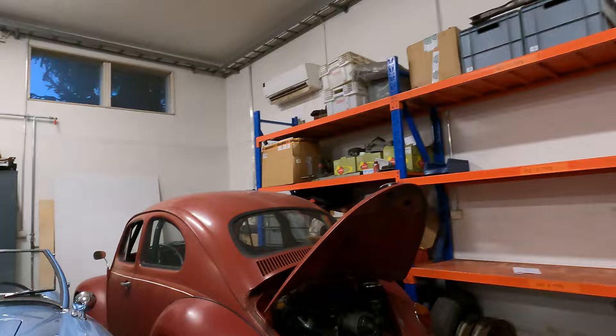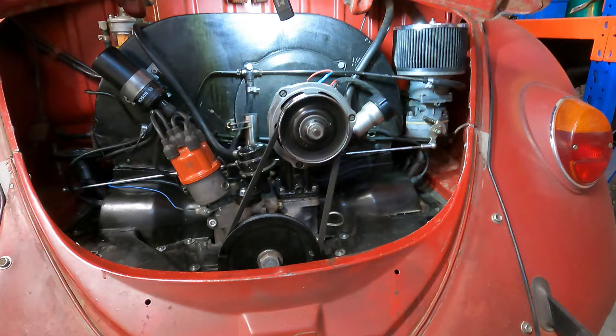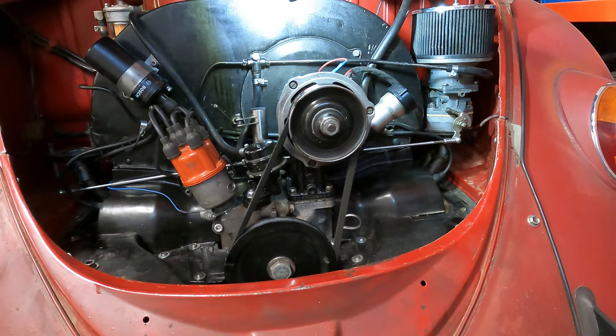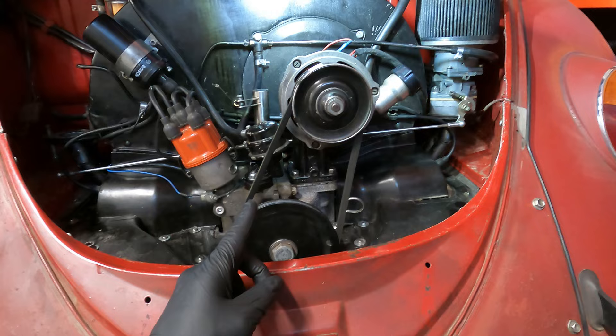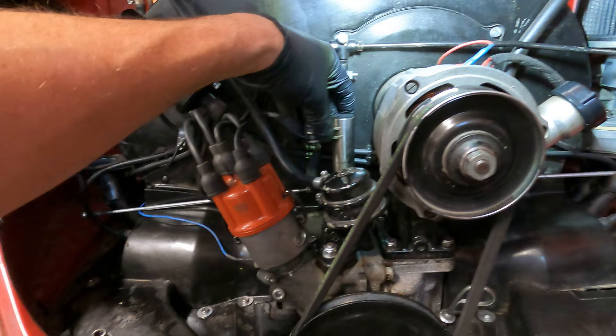So here we are - twin carbs. This one is still on there, the other one I've taken off. It's actually the next day now because I got a little tired yesterday. I already removed this side and we need to remove this side. This engine I built last year - it's a 1641 with twin carbs, everything's balanced, new heads, new crank. The only thing from the old engine was the cam and the fuel pump, everything else is pretty much brand new internally.